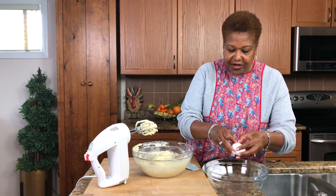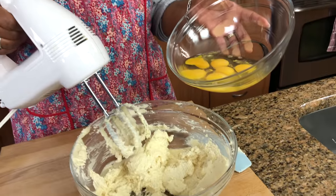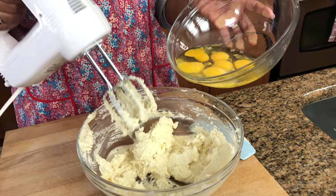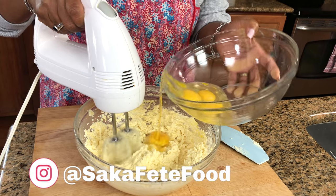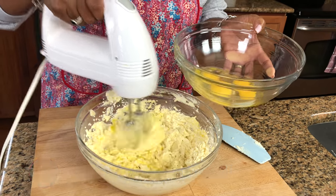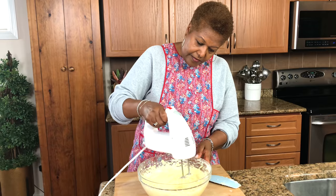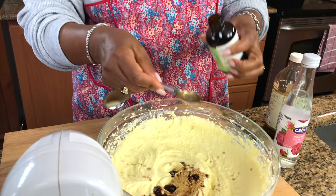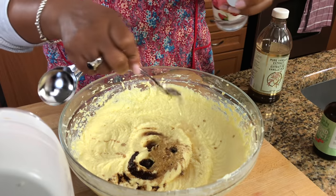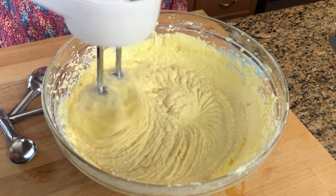Next step, I'm going to crack these eggs and combine them with this mixture — just dropping the eggs in one at a time. Then vanilla, almond extract, and some rose water. The rose water is going to complement that sorrel and give it that nice floral bouquet.